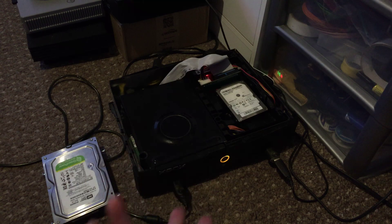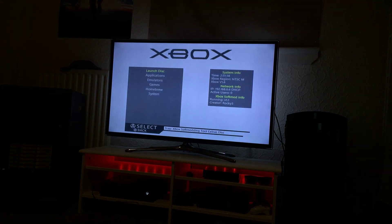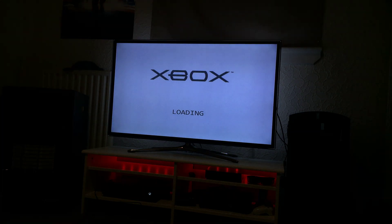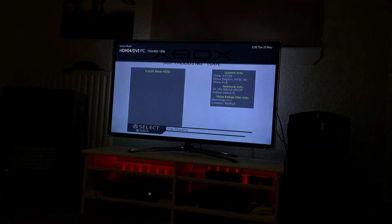So this is my test box, this is just my soft modded Xbox with my latest soft mod on it. As you can see it says Xbox soft mod install disk. You launch the disk and I've just taken the rest of the menu system out. There's only one option, which is install new HDD.